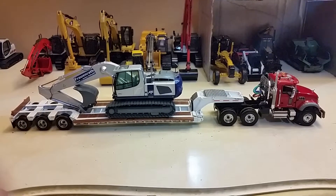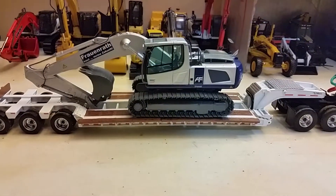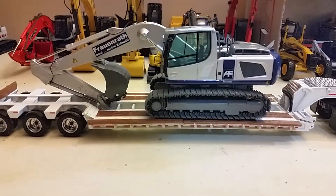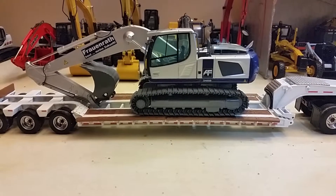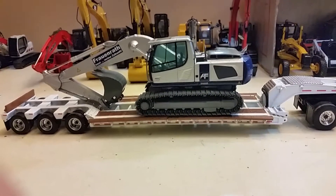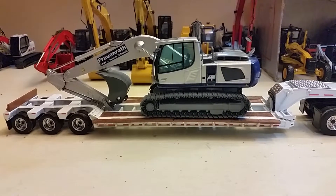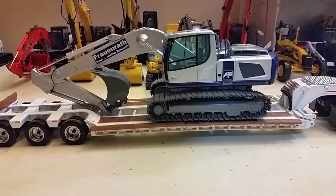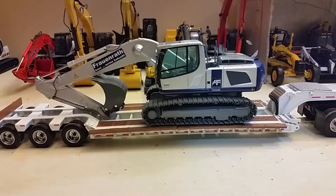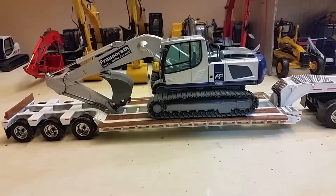Hey y'all, Diecast Construction Expert here, bringing y'all a review of the Liebherr R916 excavator in the Frauenrath livery. This is produced by NZG in 1:50 scale and it is my first excavator from NZG and my first Liebherr excavator. Got it off 3000 Toys for a great price. One of the limited edition models — only 300 of them made — so shout out to them for sure, and definitely one of many more to come.